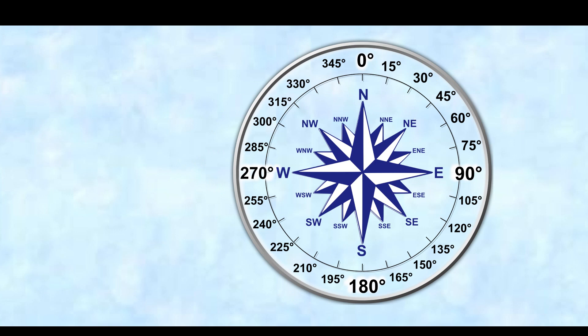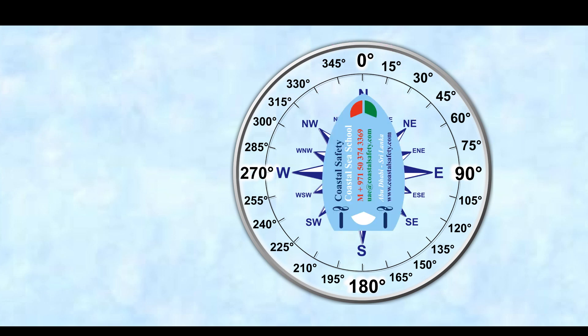So here you can see that as well as north, south, east, and west, we've got some numbers on there. South is down at the bottom. Up at the top we've got north, which is 0 degrees — it could actually be 360 degrees, since there are 360 degrees in a full circle. East is 090 degrees, south is 180 degrees, and west is 270 degrees. Notice we always say the full three digits — 270 degrees. North is 0 degrees, or 000, or we could say 360 degrees.